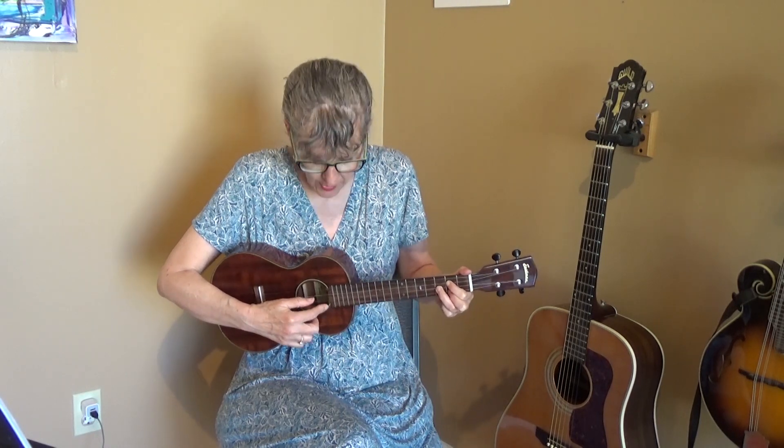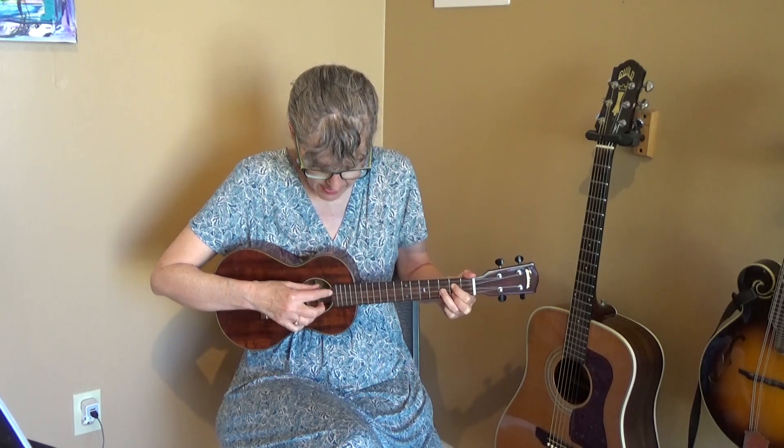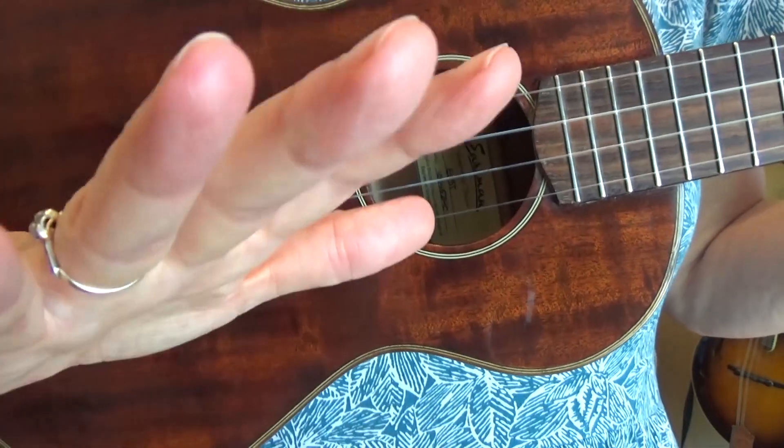Here's the picking pattern. I have numbered the strings from the bottom. So the bottom string — the one farthest from your face — is one, then two, three, four. What I'm playing is four, three, two, one. My thumb is playing the top string, my index finger is playing the third string, my next finger is playing the second string, and my third finger is playing the bottom string. I'm not using my baby finger.